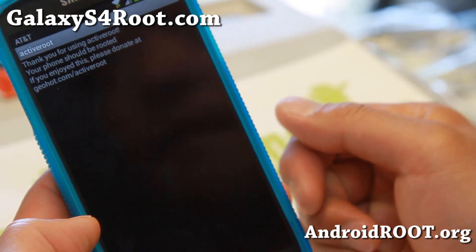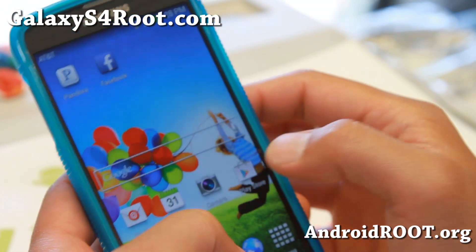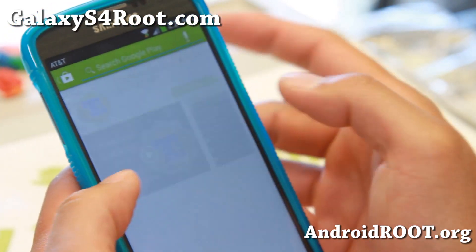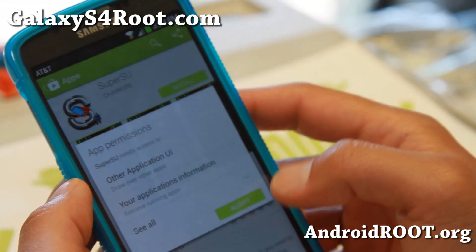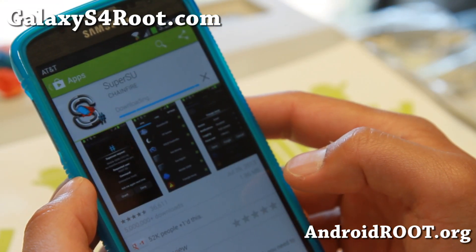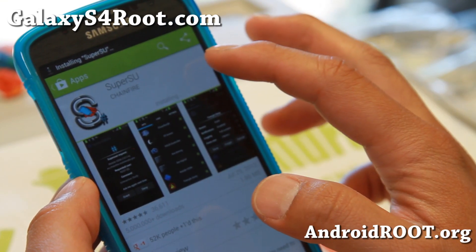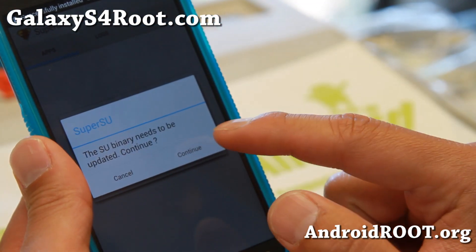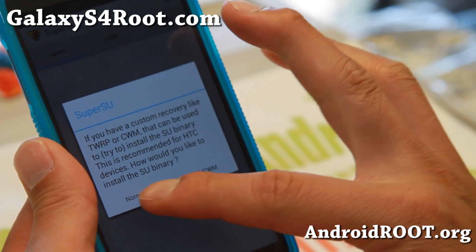This will have rooted your Galaxy S4 Active. This will install the SU binaries, but you still need to install SuperSU. Go ahead and type SuperSU and install the free version. Go ahead and accept. Once it's done downloading, go ahead and open it, then hit Continue when it asks you that your binary needs to be updated. And hit Normal.